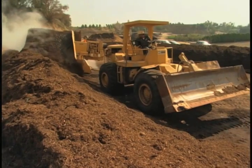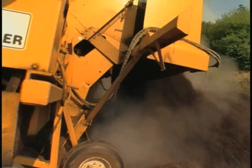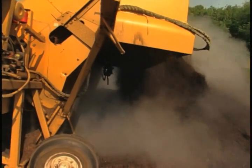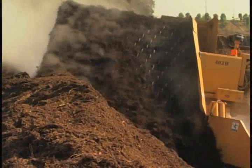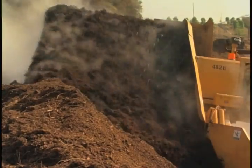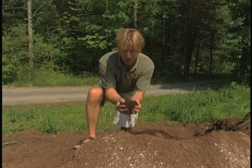At commercial composting operations like this one in Azusa, California, run by the Monrovia growers, they turn the compost frequently. They get it up to temperatures of 150 degrees, and you can see the steam — it's piping hot — rolling off the pile. The goal, of course, is to come up with finished compost. This black gold smells sweet and has no heat whatsoever.